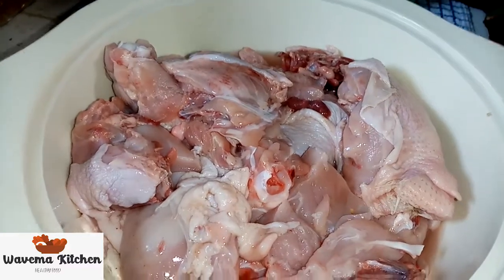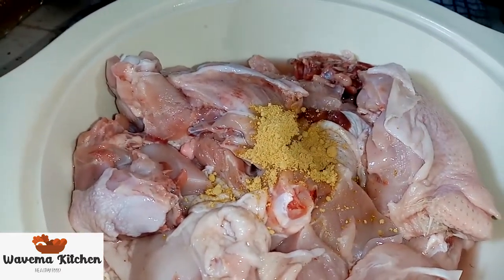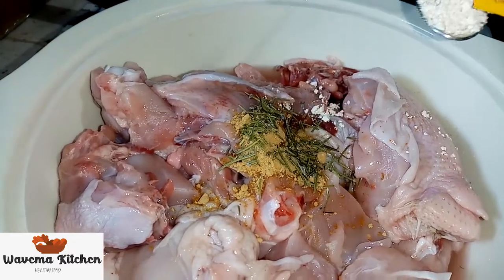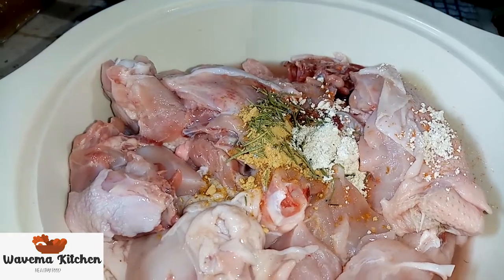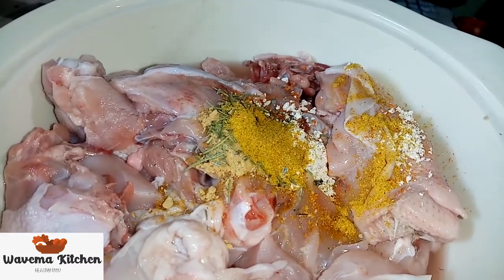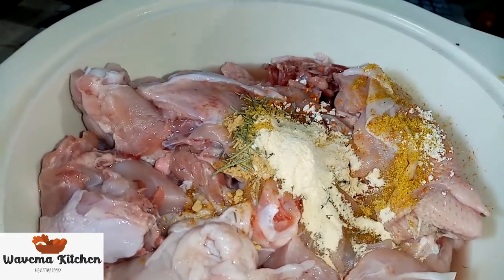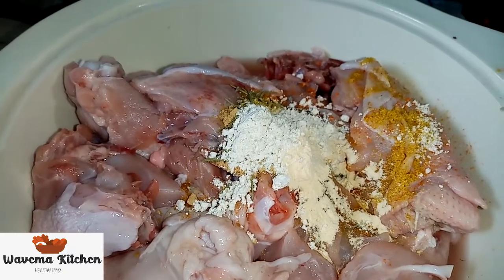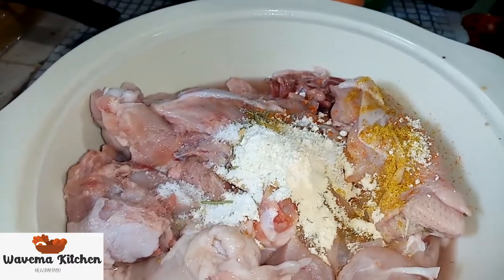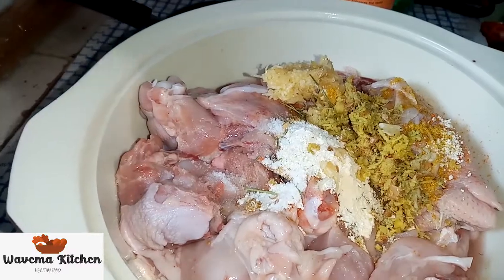Now we are putting our spices in the chicken. We have one teaspoonful of ginger, and here we have our rosemary. We have our chicken flavor, one teaspoon. Our curry powder. Alright, our garlic here, one teaspoon. Our riko, one teaspoon. Our salt here, just a little bit. We have our ginger and garlic. We have our coriander here.